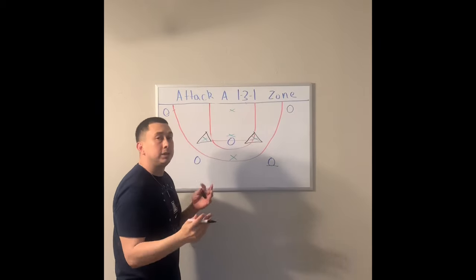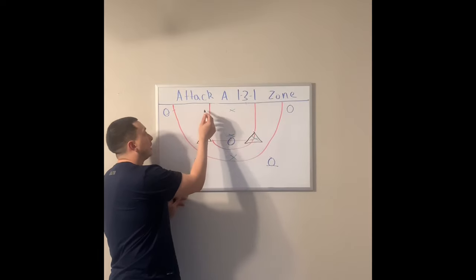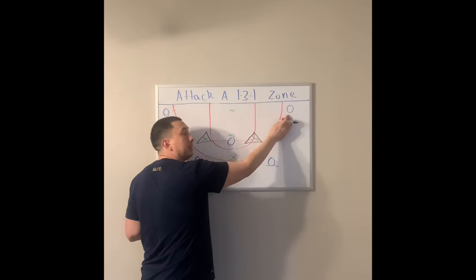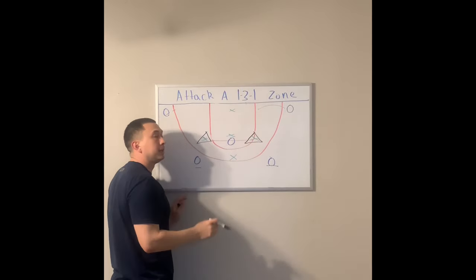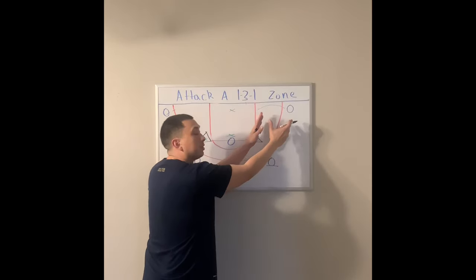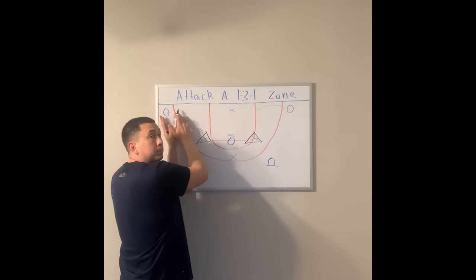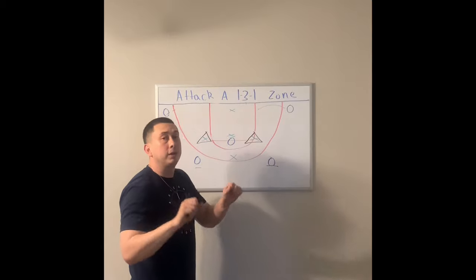Now this continues even on the other side. So if the ball was on this side, this player would then have to relocate back to their corner, and the opposite corner would have to duck in. It just keeps going — it's a flow. Every time the ball is skipped to one side, if you are on the ball side, you need to be in the corner. If you are opposite the ball, you need to be ducking in. They're moving on a string.